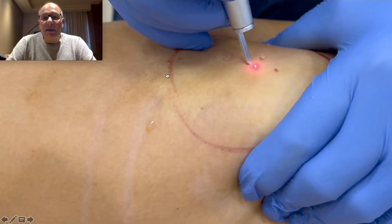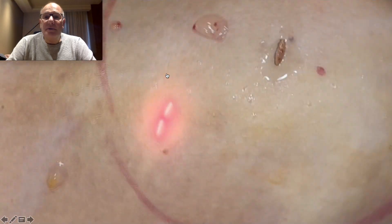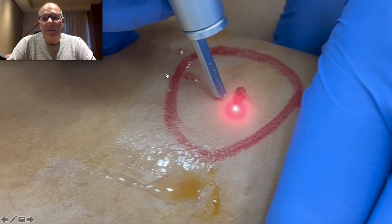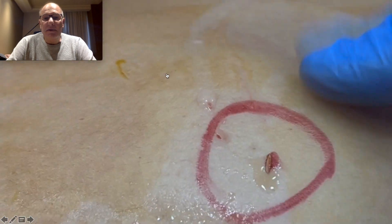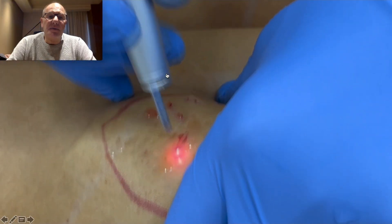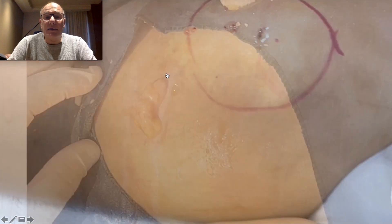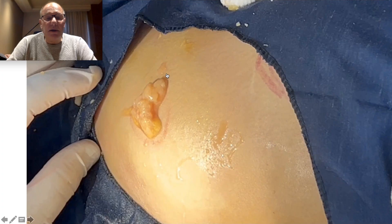Here you can see the way that I cut the skin. This procedure is performed only under local anesthesia. There is no sedation. After I finish the procedure, the patient can go to visit our city or can fly again to their country. Here is the way I remove it endoscopically, with a special technique that I developed during 40 years.